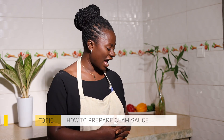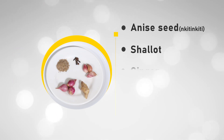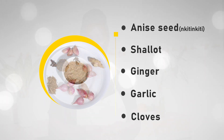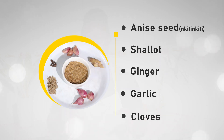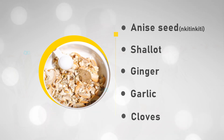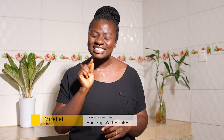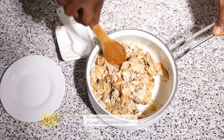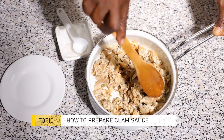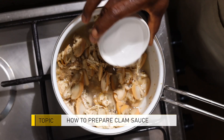When you are done washing, put the clams in a saucepan. I have my spices: aniseed which is called nkete nkete, shallots, ginger, garlic, and cloves. I've ground everything together and I'm going to put it on the clams. I'll also add sea salt — note of caution: salt is used to preserve the clams, so taste first to know whether you need additional salt. Keep it aside for about 30 minutes to marinate, then put it on fire to boil.